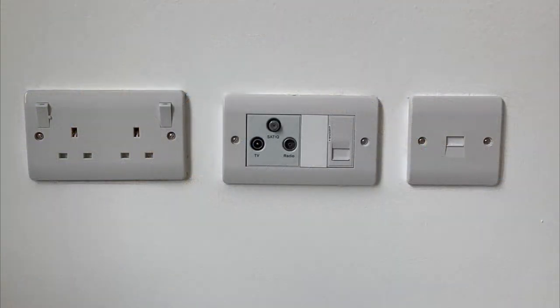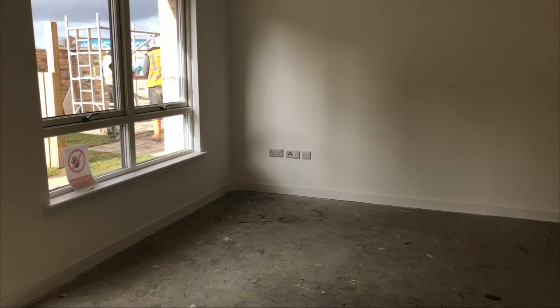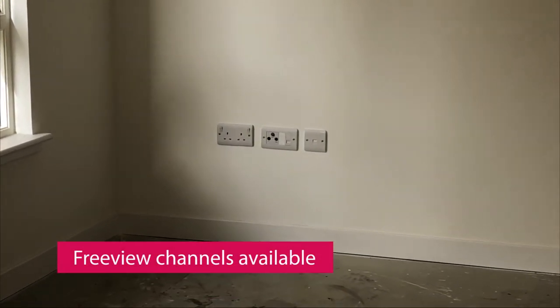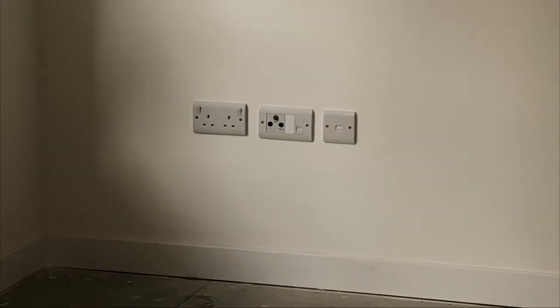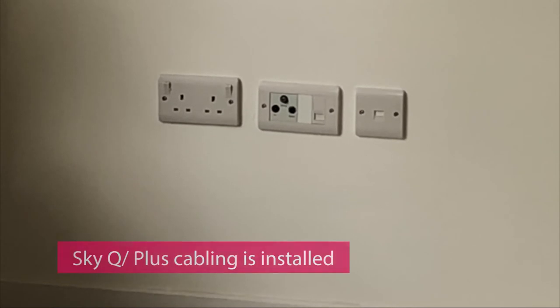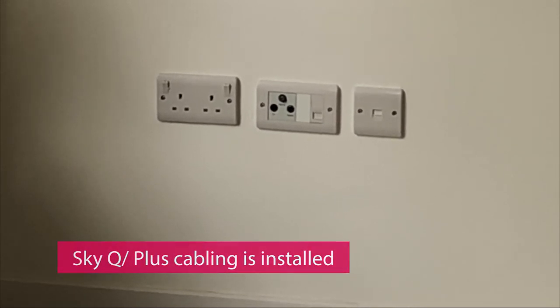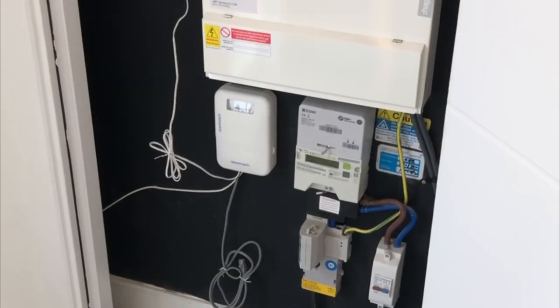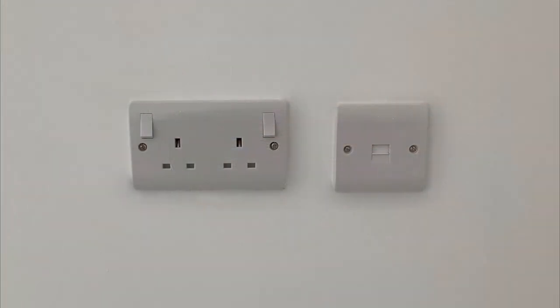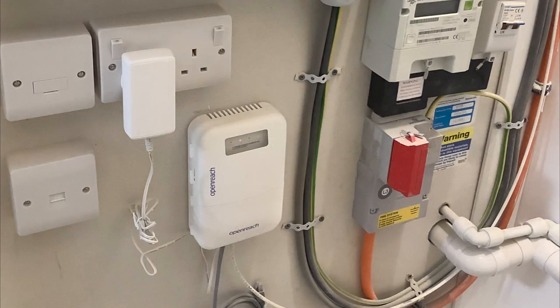TV and phone points. Your new home is capable of receiving the standard digital terrestrial TV service, Freeview channels. There is also a satellite dish installed that will allow you to access more channels if you purchase a satellite system box. SkyQ and SkyPlus cabling has been provided within your home. You have a satellite and TV aerial port in the living room. There is a phone point in your hall cupboard to connect your broadband router, plus phone points in your living room and main bedroom.